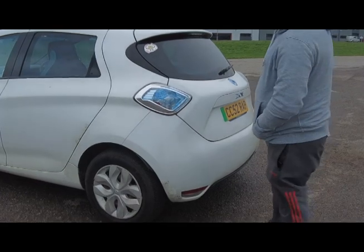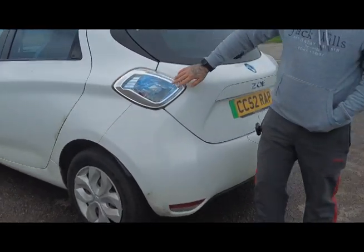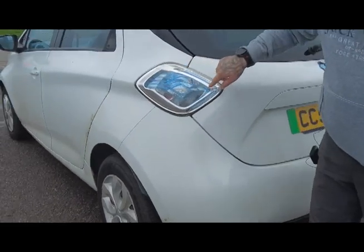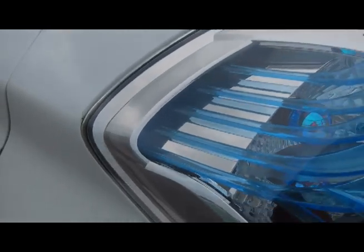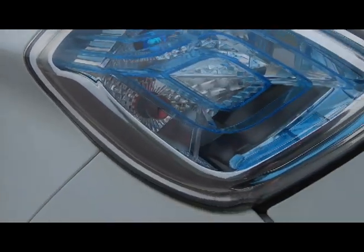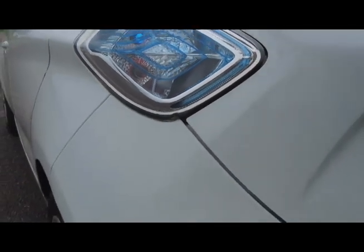Moving on to the back of the car — as you can see I'm gently caressing those blue lines which match the front of the car. When you see it in person, Renault have really given it a good electric feel — you know it's different.